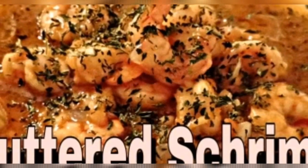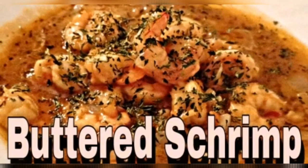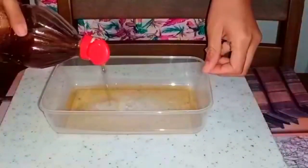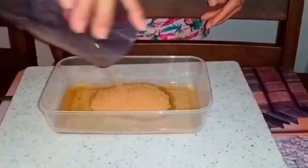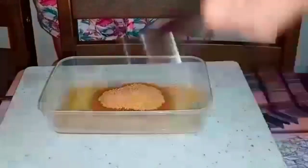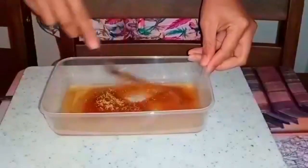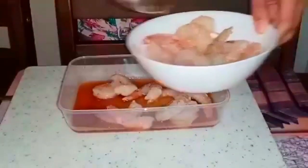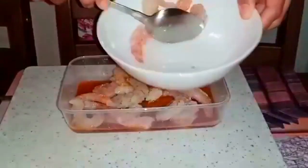So guys, let's proceed to our next recipe that everyone knows — buttered shrimp. The first thing I did is get a container, and instead of soft drinks I used apple vinegar and 50 grams of brown sugar for marinating my shrimp. I dissolved the 50 grams of brown sugar in the vinegar, then put in 250 grams of shrimp and set it aside to marinate for two hours.